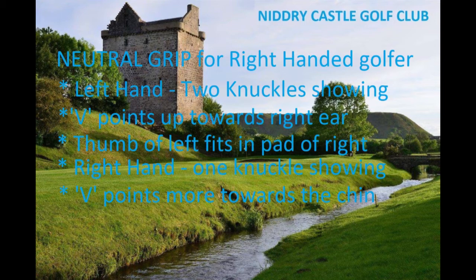This is a neutral grip. If you twist your hands in any way towards the right or the left, you take it away from a neutral grip, and you're going to have to change your swing in some way to get the club back to the ball.